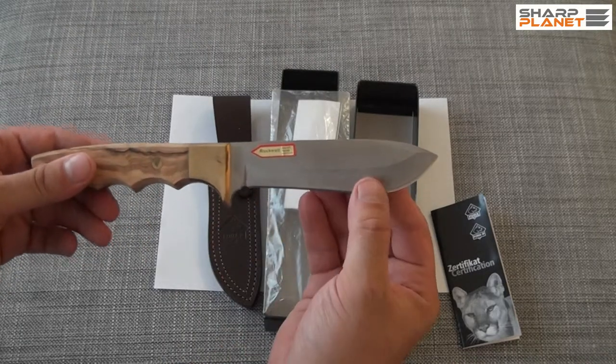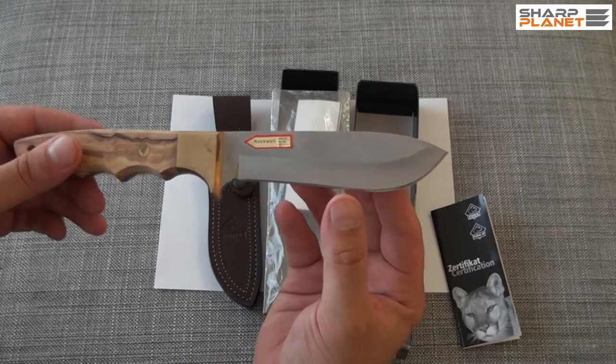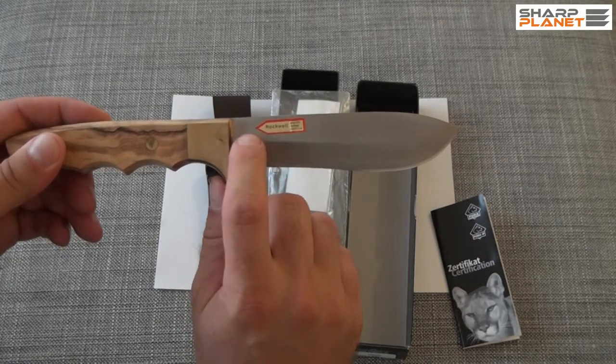The blade has a hardness of 57 to 60 HRC. Each Puma IP knife is tested for this hardness, and you can see the mark here.